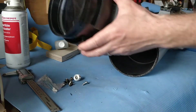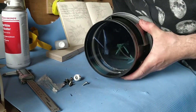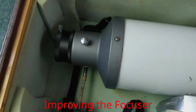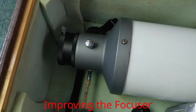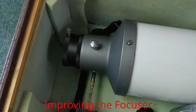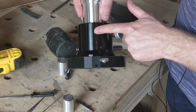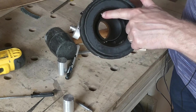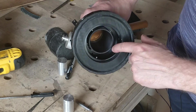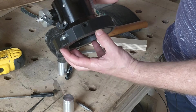I'm now ready to refit the lens cell — it slides on and is then held in place with a couple of screws. I also need to change the focuser. Cheap telescopes have cheap focusers, which make the telescope difficult to use as the image shifts as you move the focus in and out, so I'm going to use an aftermarket Crayford focuser which I was given. It doesn't fit this telescope so I had to make an adapter using my 3D printer. I've added some black velvet on the inside to get rid of the shiny surface and make it a lot darker, and it slots onto the tube of the telescope.